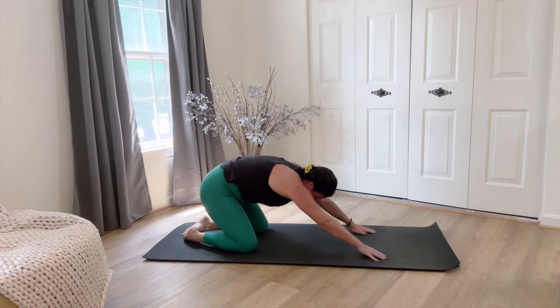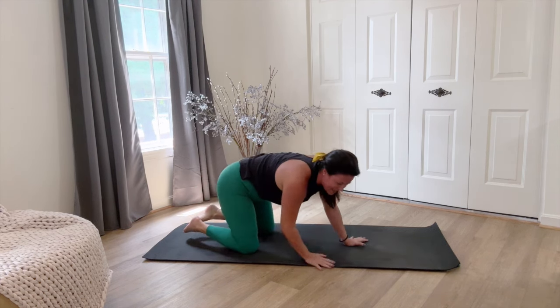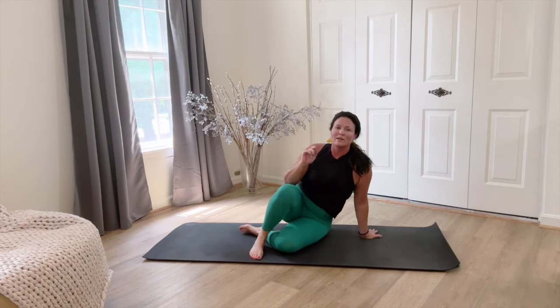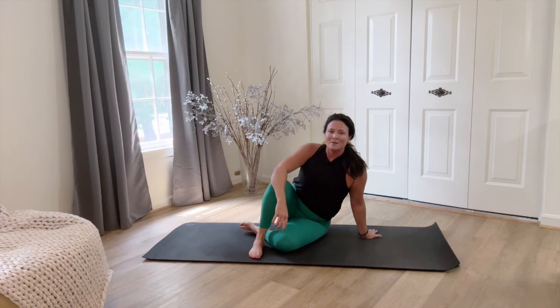Knees down, stretch. So that's it — fast, simple, highly effective. If you've only got a few minutes, that's what you want to do. Thanks for joining me. Let me know what you think in the comments below and I'll see you next time. Bye.